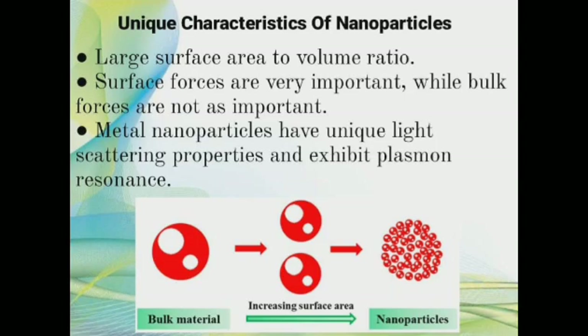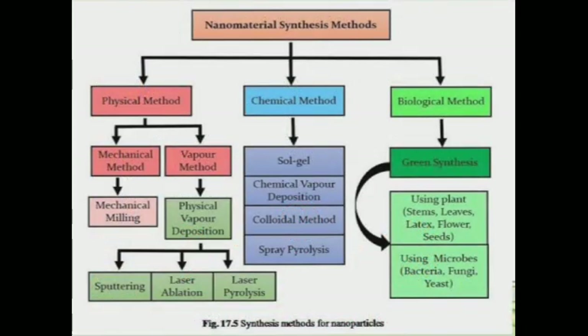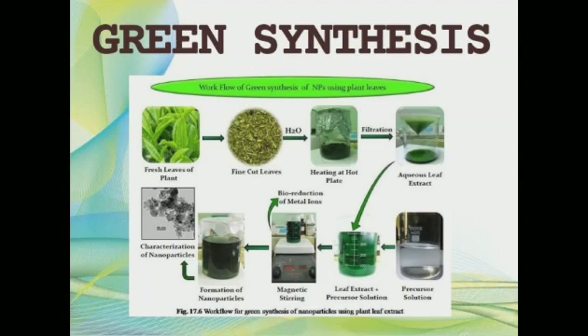The unique characteristics that make nanoparticles suitable for biological synthesis are: low surface to volume ratio leads to better performance such as catalysis; surface forces are very important while work forces are not as important; and metal nanoparticles have unique light scattering properties and also exhibit plasmon resonance. We have opted for the biological method through green synthesis as it is cost effective and environmentally friendly.